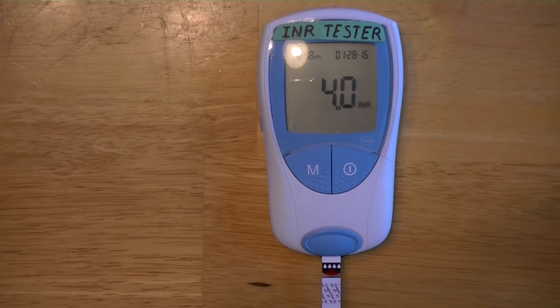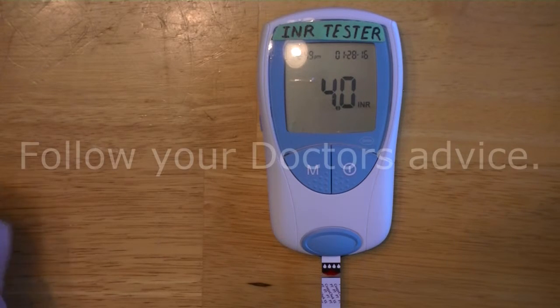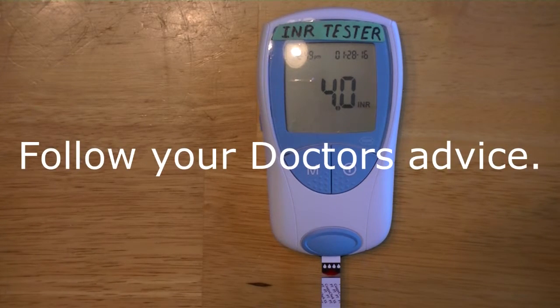Mine's a little high today — four is the absolute top of my range. The doctor is going to call me in the morning and tell me to adjust my warfarin levels, so he'll probably drop my dosage on a couple of days for next week.